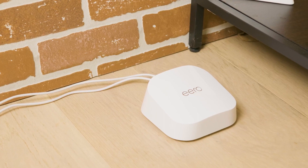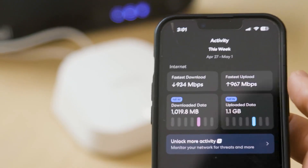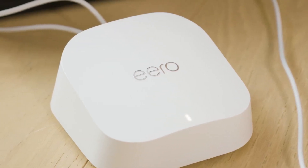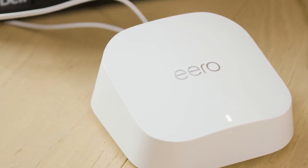After it's set up, you don't have to lift a finger. If you ever need to manage anything, you can do it easily through the Eero app. But for the most part, it just works in the background, eliminating dead zones and keeping your connections strong without any extra effort on your part.